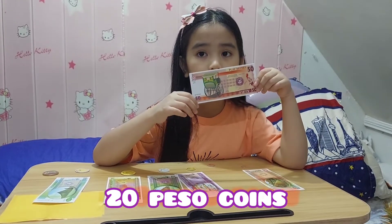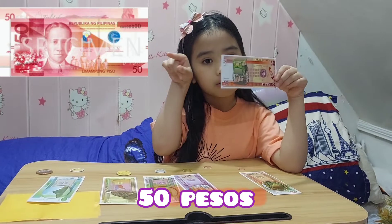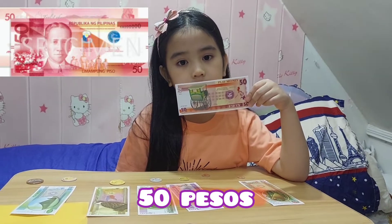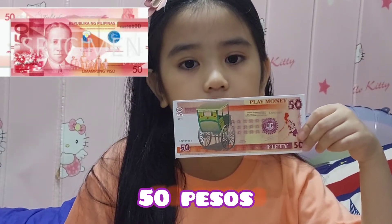By the way, all of this is just play money. The real ones are up here. We have here the 50 PESA bill. It is colored red with General Antonio Luna on it.